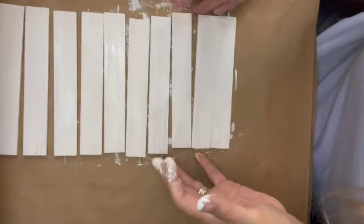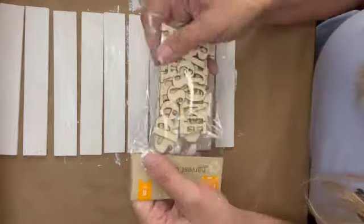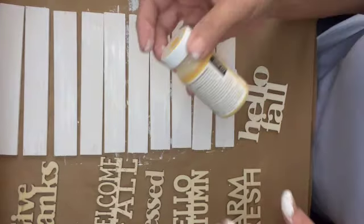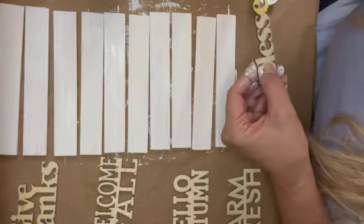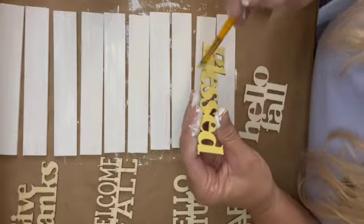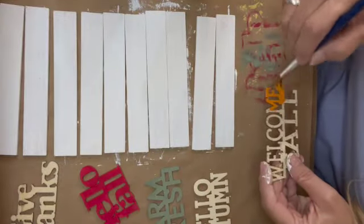After I got all 10 painted, I let them sit and air dry while I painted the words. There are six of them and I decided to paint each one a different color. I used my fall colors: pumpkin, truffle, maize, hazelnut, moss, and crimson — all chalk paint from Waverly.